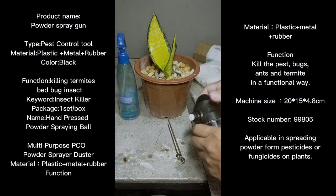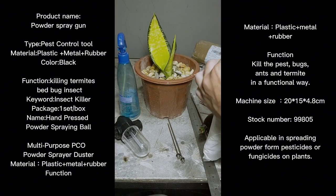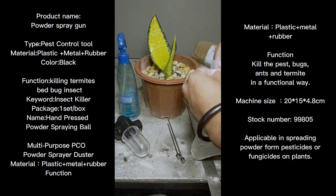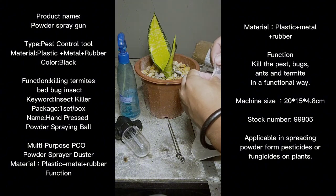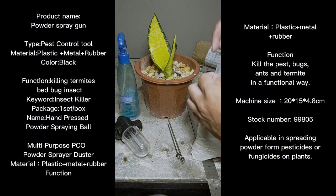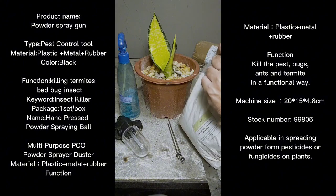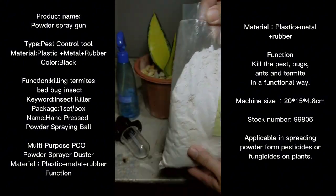Now we're going to open the diatomaceous earth and test it on this trifachada in front of me. By the way, this is an offset of the trifachada — a future creation. As you can see it's very similar to a Solid Gold, a short leaf honey-eye short leaf trifachada.